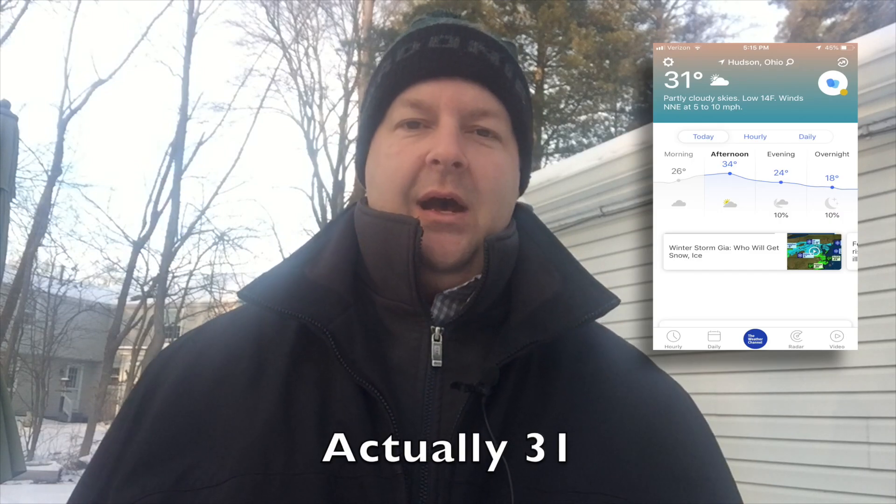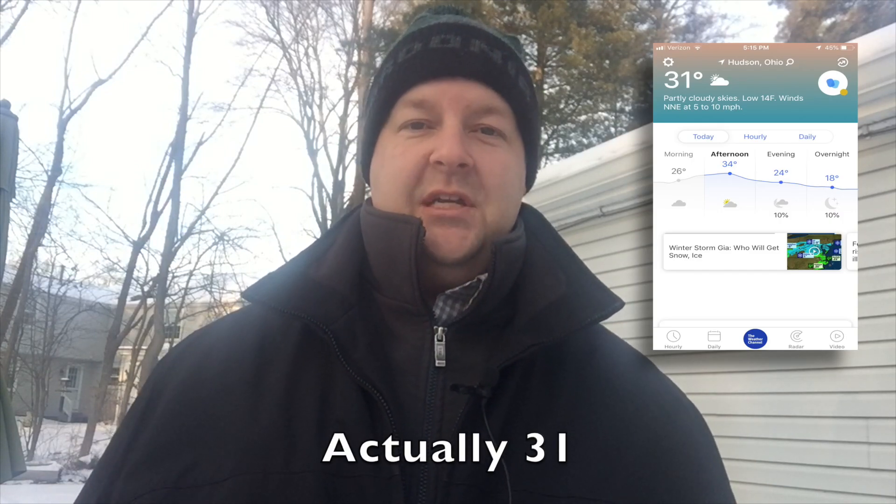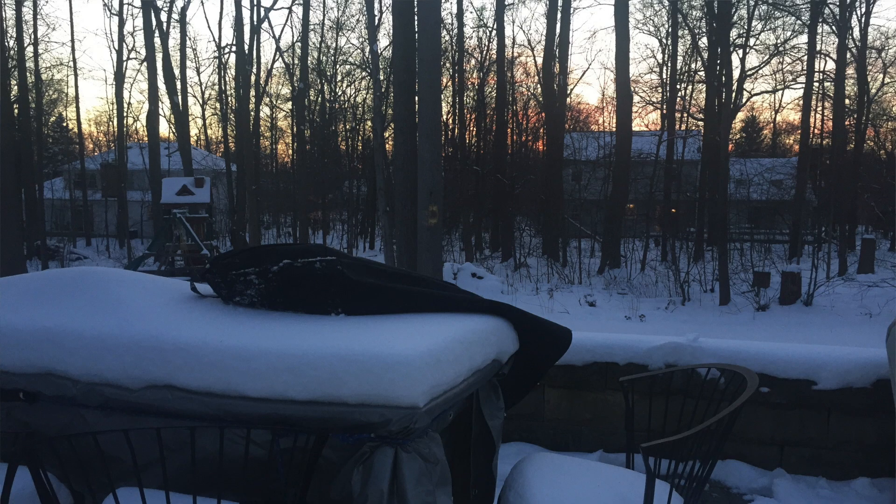As you guys can tell, I'm outside. It's winter. It's kind of cold right now — it's probably about 25 degrees. But my family really wanted steaks for dinner, so I'm going to fire up the Weber kettle and I am going to make them some steaks.